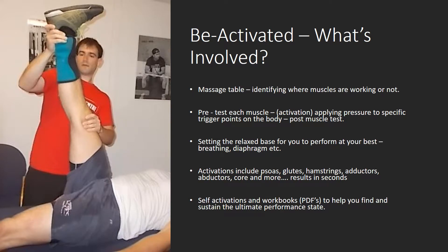So what does this reactivator actually involve? What do the day-to-day sessions involve? Well, it normally involves getting together about once a week and getting on a massage table and identifying where muscles are working and where they're not. I do certain muscle tests to test out what's happening with your body at this current stage. The system involves a pre-test where I do muscle tests on each muscle, then apply pressure to specific trigger points on the body for about 30 seconds, and then do a post muscle test. After that, you see the difference in terms of how quickly the muscle reacts, and basically also setting the right space for you to perform at your best.